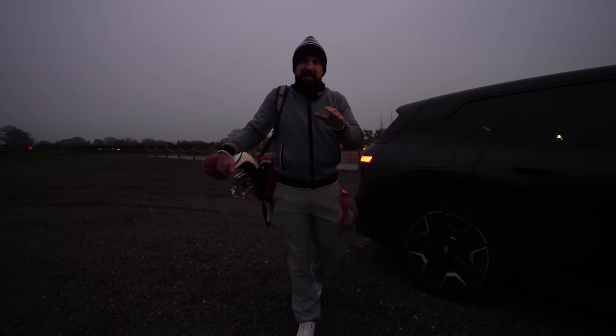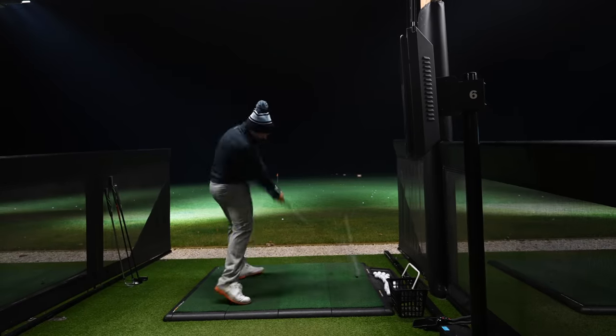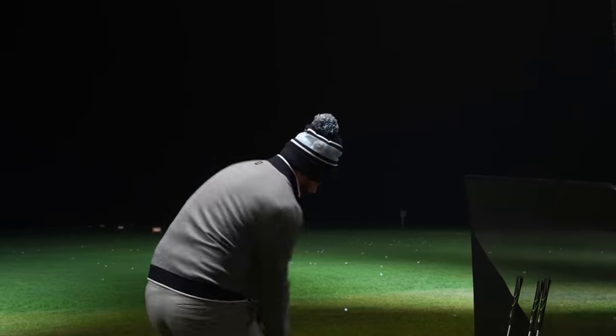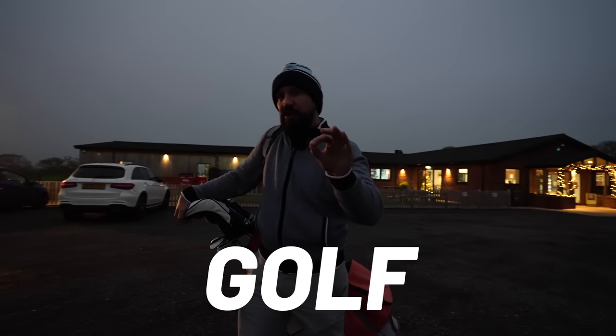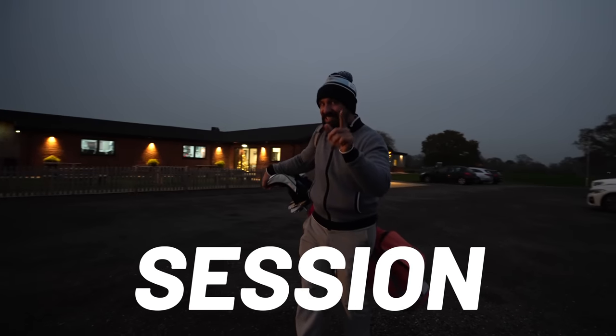In this video you are going to be seeing filthy stingers, massive drives and some fantastic golf shots. But more importantly, you're going to be finding out what you can do at the driving range to improve at golf, and what's better, it's all within a 60-minute session.